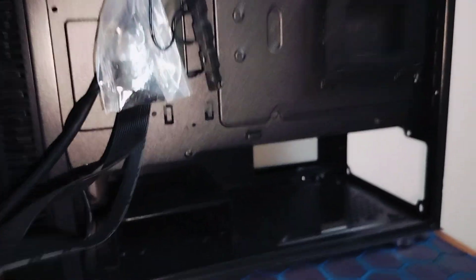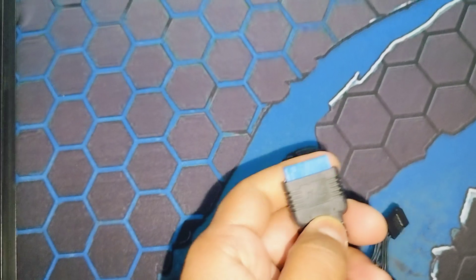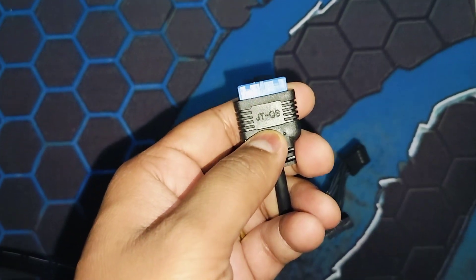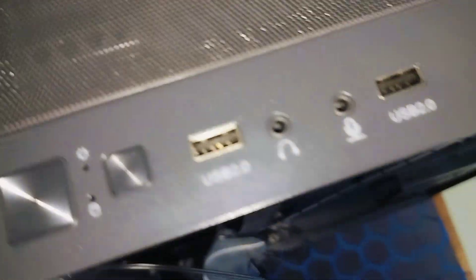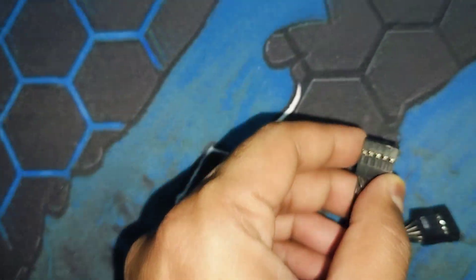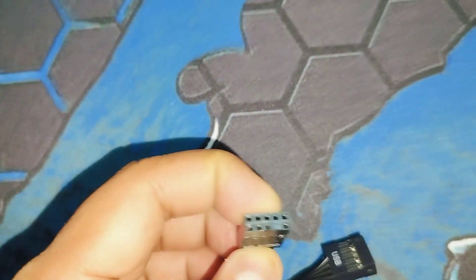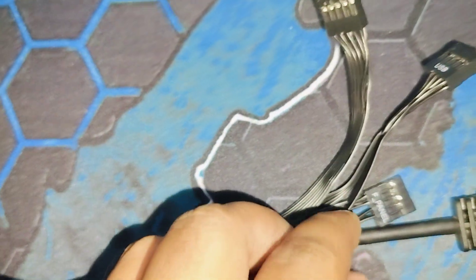Now let's talk about the cables inside. This cable is for USB 3.0 — this JTQ connector is what connects to the USB 3.0 port on the top. Then you have the HD audio connector for audio functionality. This is the USB 2.0 connector, and this is the F-panel connector, which is used to turn on the particular system.